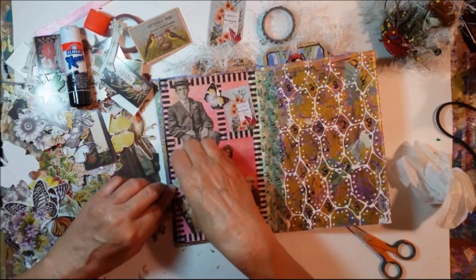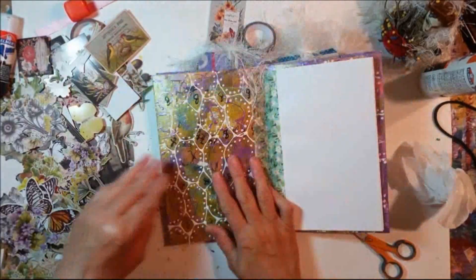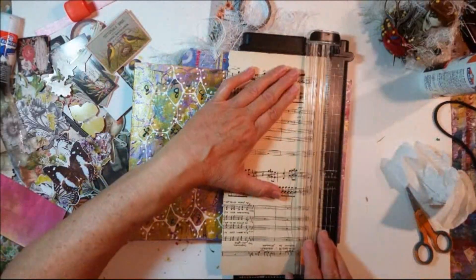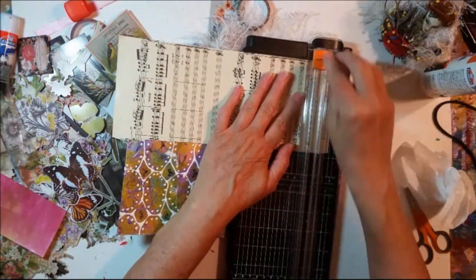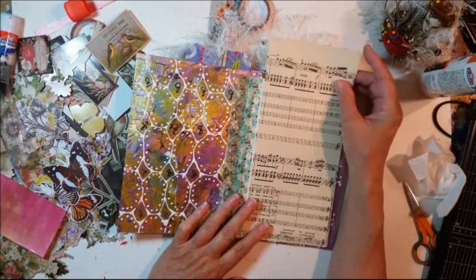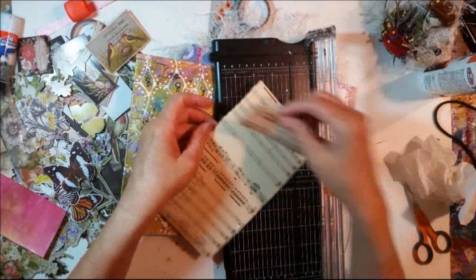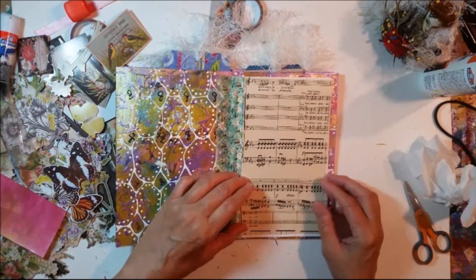Now I'm going to work on the other single page, which is the first page in the next section. I'm using this piece of sheet music and trimming it to size. I decide to keep the top portion of it and move it down toward the center of the page just to balance things out. I'm gluing it down with my glue stick, making sure it's really coated.